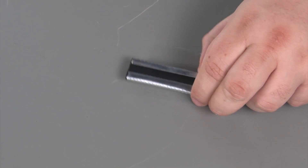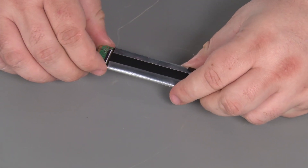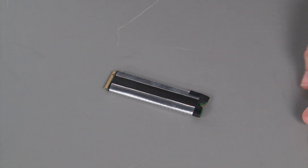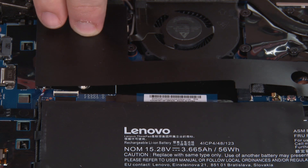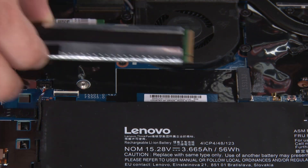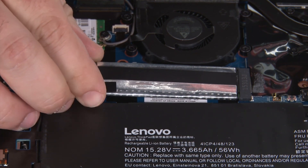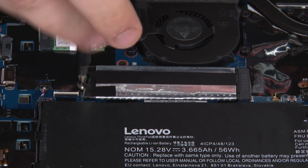Place the M.2 SSD into the protective shielding. Lift the Mylar cover and insert the SSD into the slot. Install a single retaining screw.